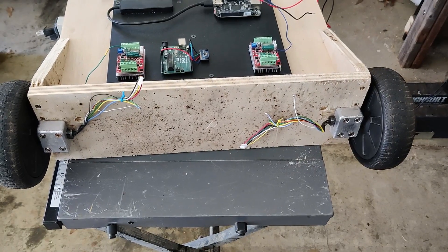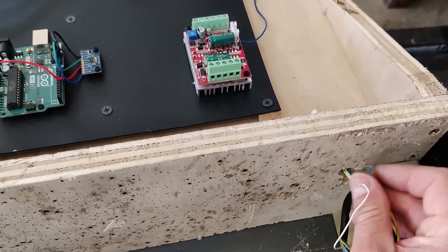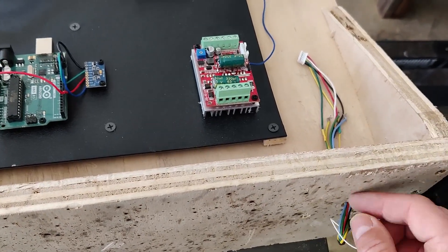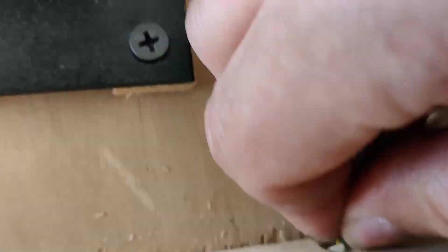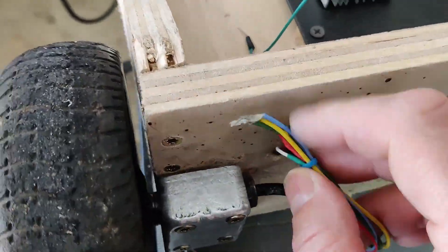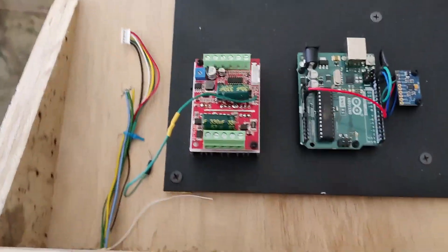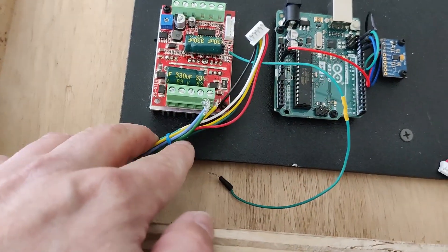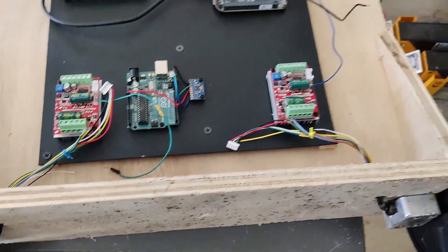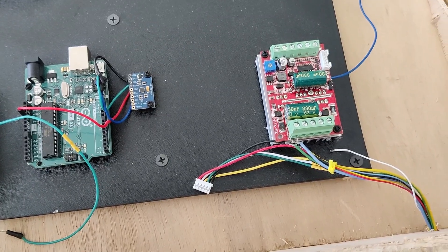We've mounted the wheels onto the robot. Now we have the motors mounted and the wires ready — they should barely reach the motor controllers. I'll mount it up and get back to you. Here it is, almost all wired up.